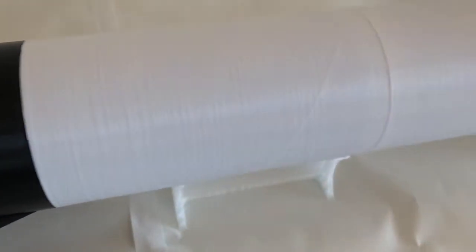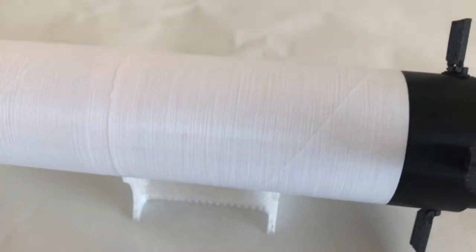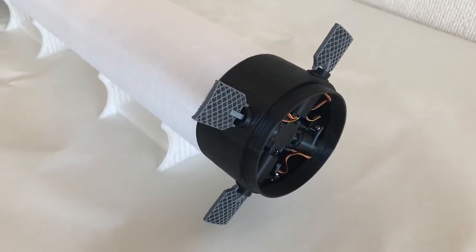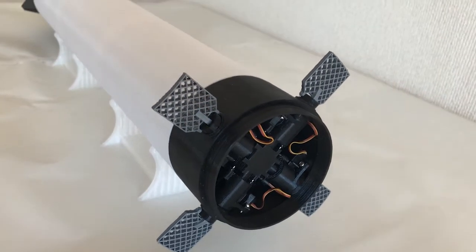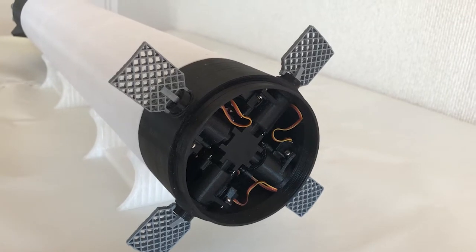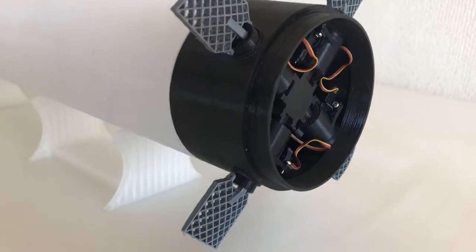Moving up, we find the propellant tanks, and at the very top of the booster, we find the interstage and the grid fins. The grid fins are used to control the attitude of the booster during atmospheric entry until the booster lands. They are folded during launch and unfold just after the booster separates from the upper stage.